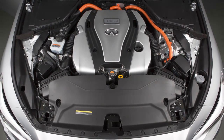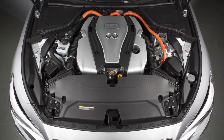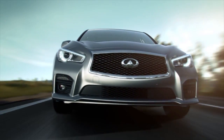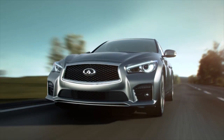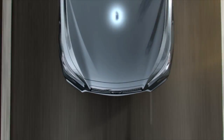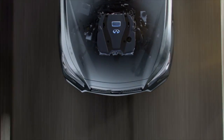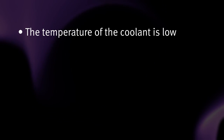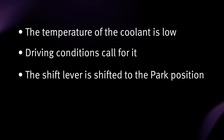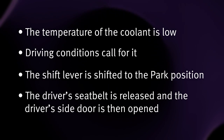The gasoline engine starts and stops automatically. It may stop during low-speed driving, deceleration, or when the vehicle is stopped. The gasoline engine may automatically run if the level of remaining charge in the lithium-ion battery is low. In such a case, the engine runs to charge the battery and to provide power to drive the vehicle. It may also run if the temperature of the engine coolant is low, driving conditions call for it, the shift lever is shifted to the parked position, or the driver's seat belt is released and the driver's side door is then opened.